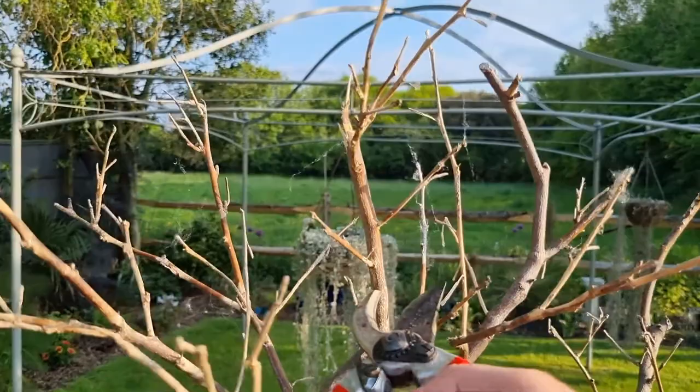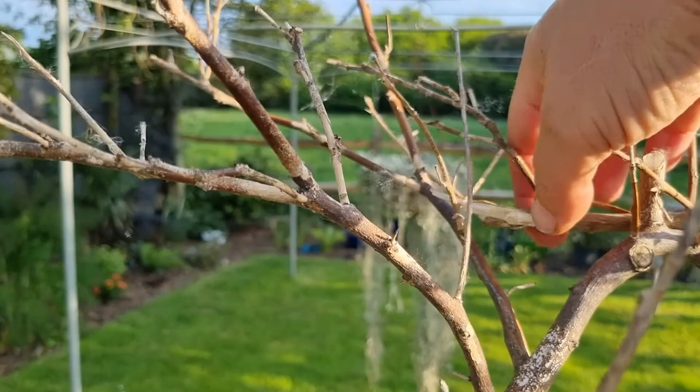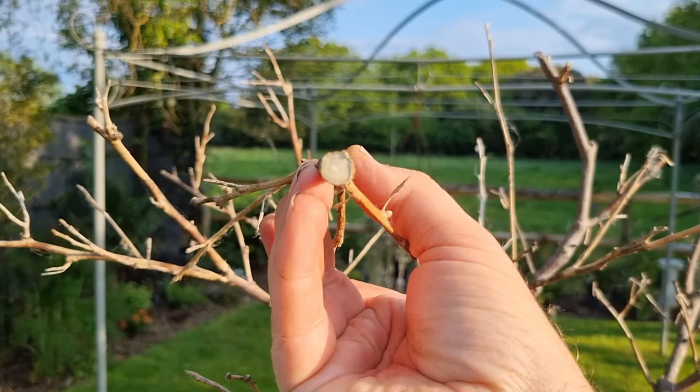Let's take a closer look. Normally you'd have your vascular bundle around the edge — the bark — and if that was viable and still active, you'd expect to see a little ring of green. Obviously there's absolutely nothing there.